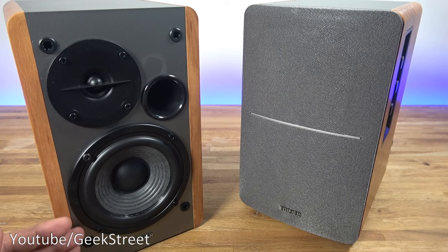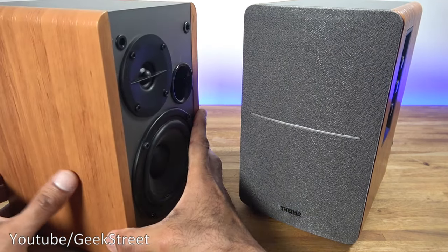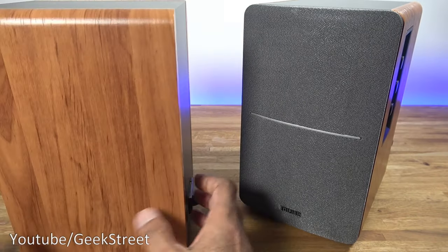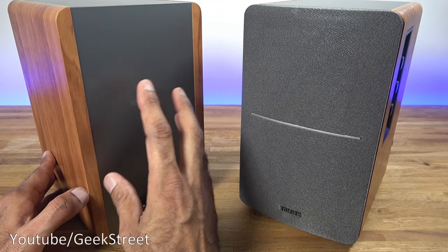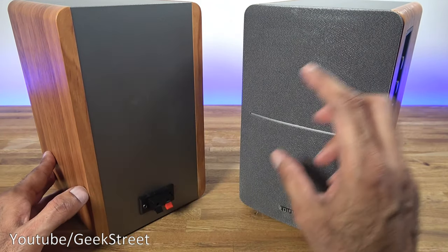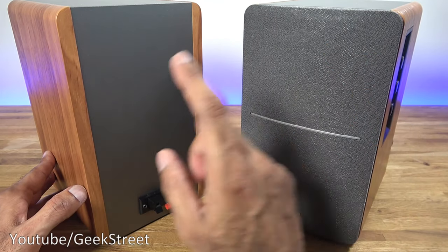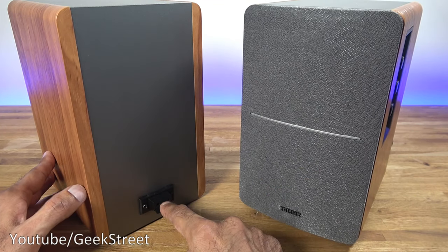In terms of finish you've got a gray finish on the front behind the cover and then you've got wood veneer on either side. Now coming around the back, this is a passive speaker — it doesn't have any amplifier built in. This is the active speaker, and this is the one that has the amplifier to drive the passive speaker. There'll be a cable going from this one to this one.